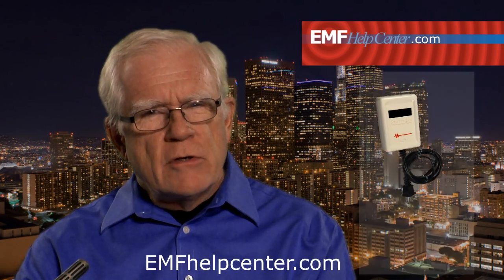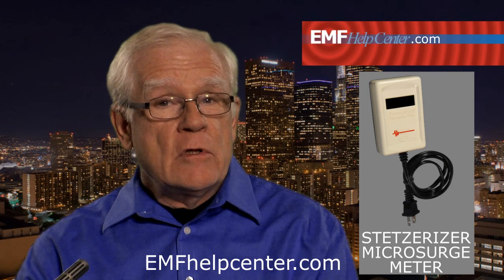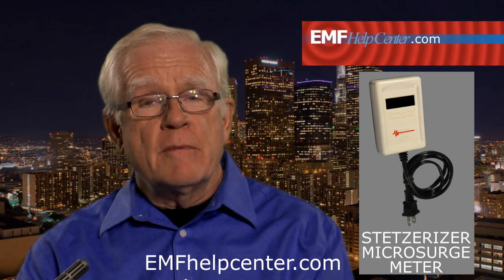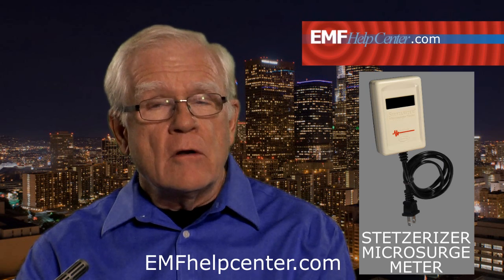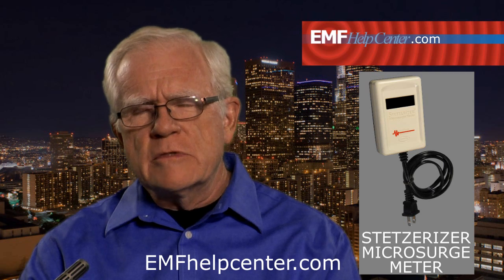The Stetsurizer microsurge meter is for measuring dirty electricity on the 120-volt wiring inside the building walls and the loose cords running around the room. The term dirty electricity means your house current is disrupted or polluted with transients and harmonics, usually introduced into your lines by transformers, motors, wiring errors, poor grounding, and all kinds of electrical appliances, tools, and devices. This causes harmful electric fields to be broadcast well into your rooms and living spaces.